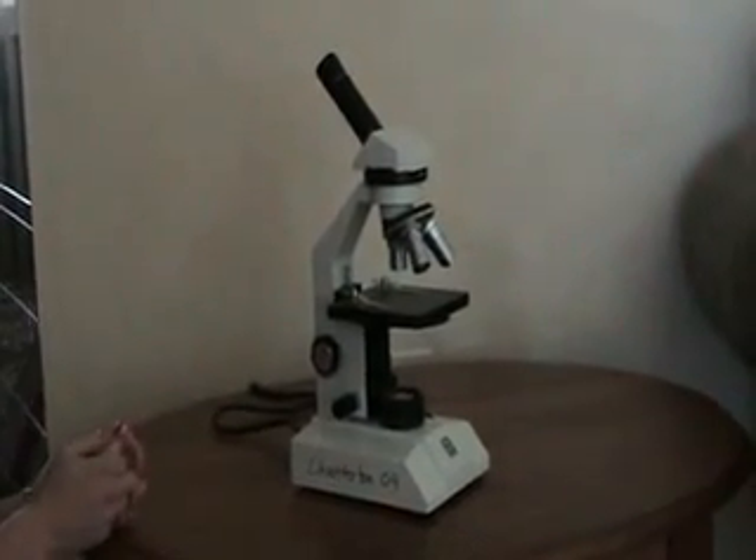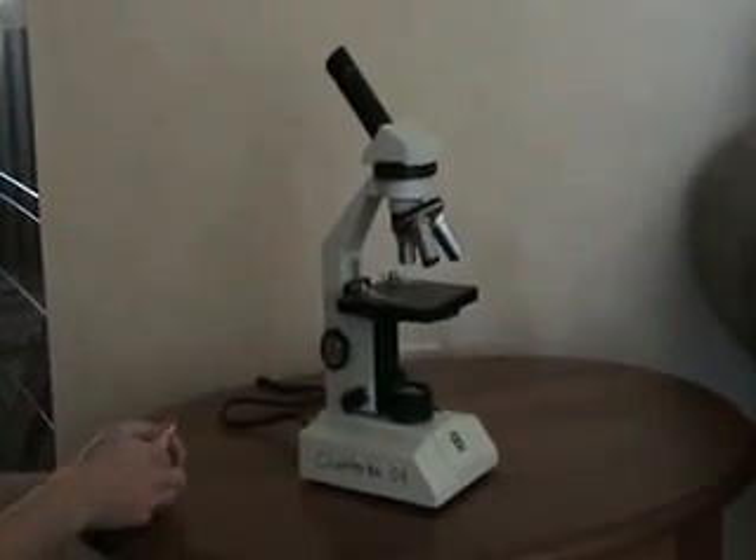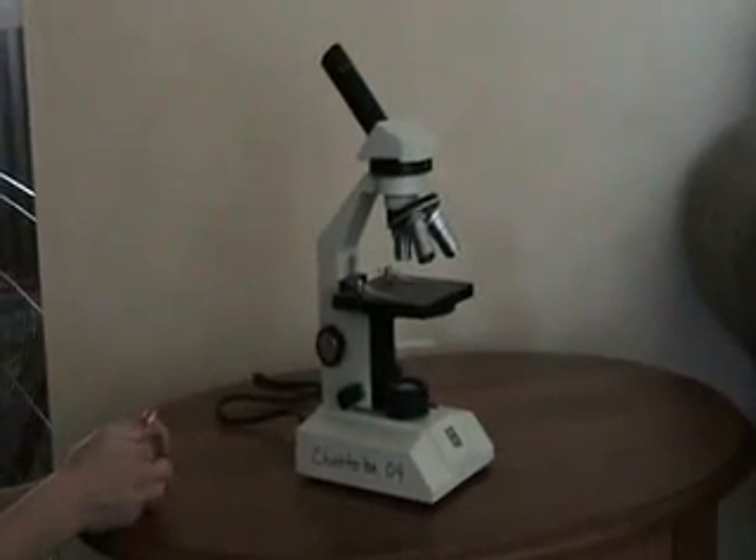Welcome to another edition of Chatterton Helping Hands. Today we'll be talking about the microscope.